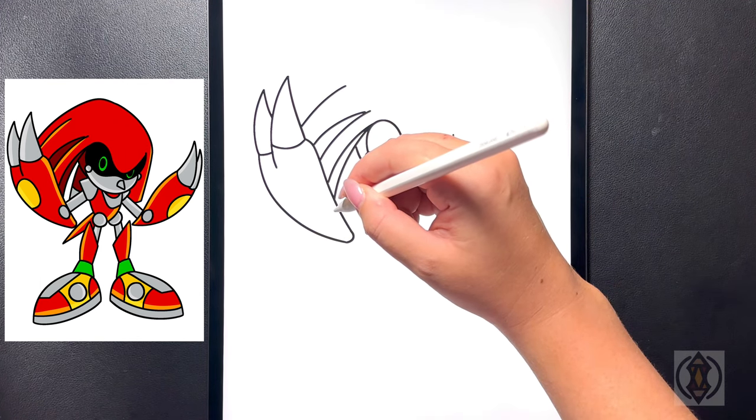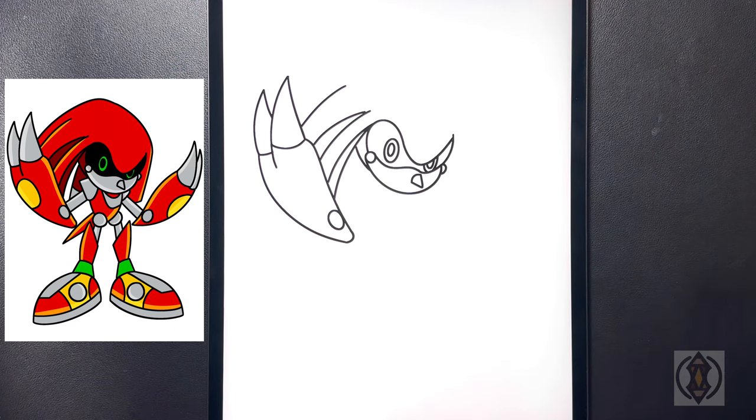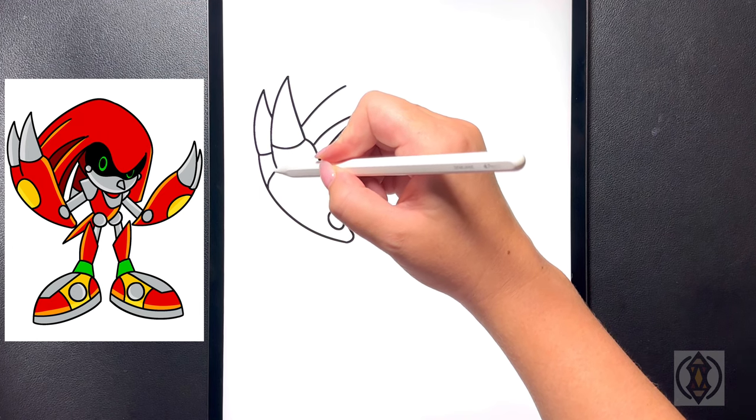In the middle of this on the right hand side we're going to draw in a small oval shape. Moving over towards the left hand side now we're going to draw an even bigger oval shape right in the middle.